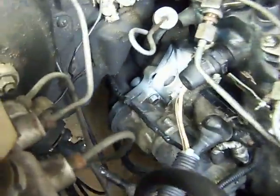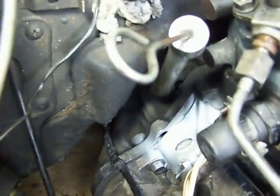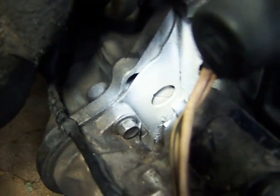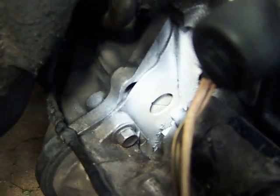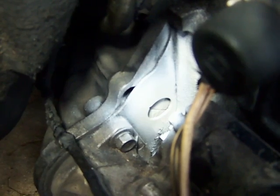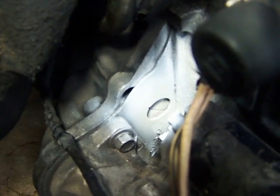The timing mark on this engine — if you look carefully, it's there. You can see a marker which lines up on the plate, and that means it's at number one TDC.